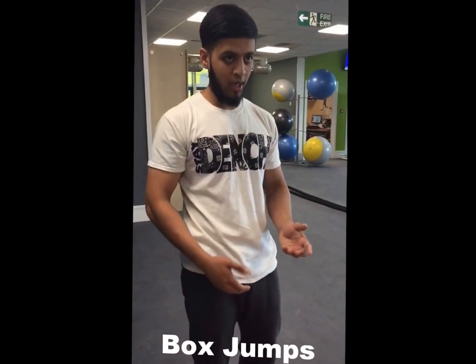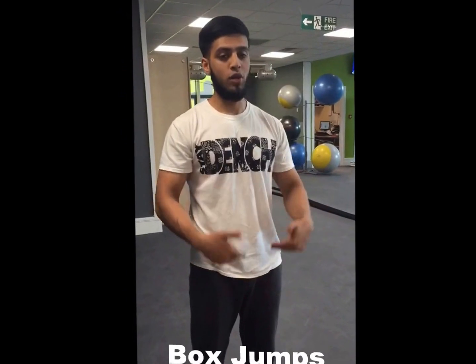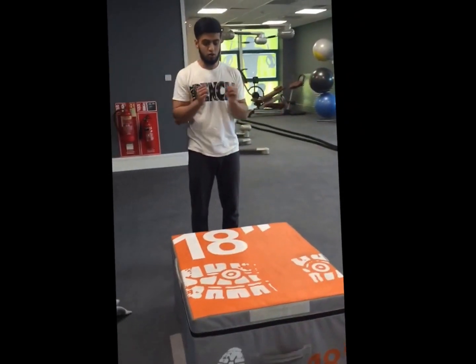Now we're going to do box jumps. It's a great substitute for a squat — all the way up, all the way down. You can go quick, fast, or slow — it's up to you, depending on how good you are. Start in position here.